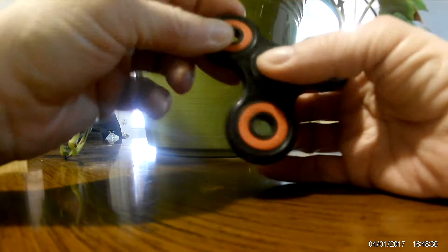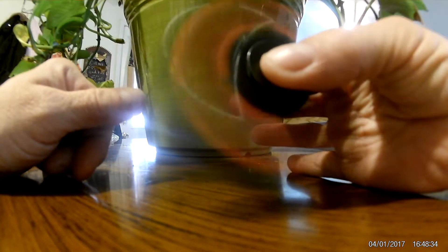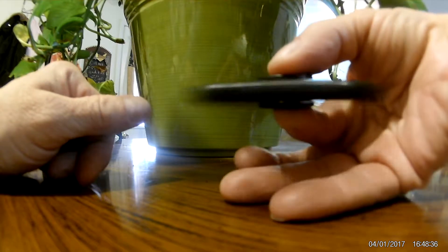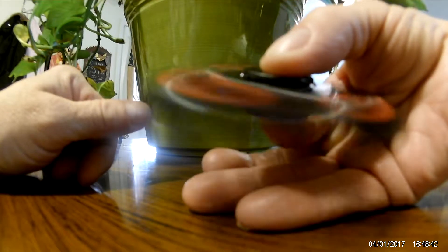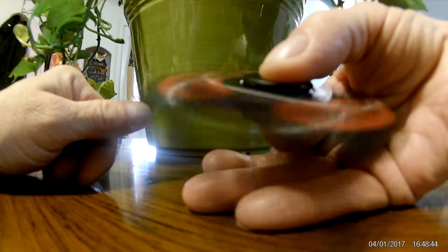So we put it back together, hold the center of it, and start it going. You can see how smooth it runs. It goes for a while, and I hardly gave it any push.